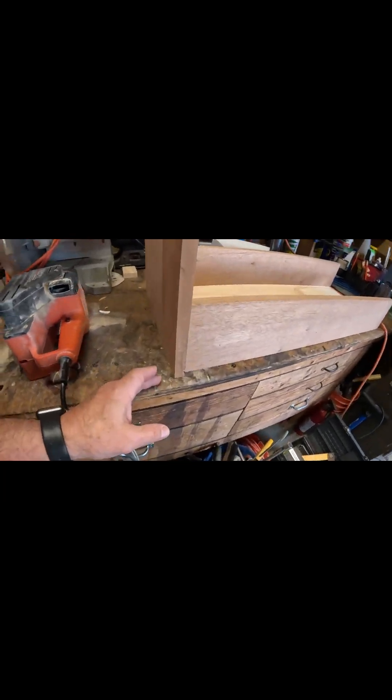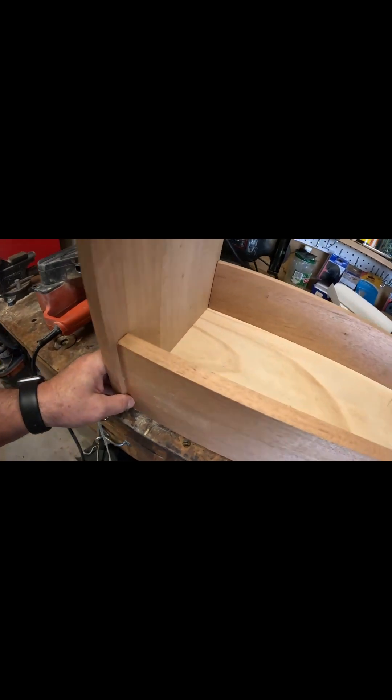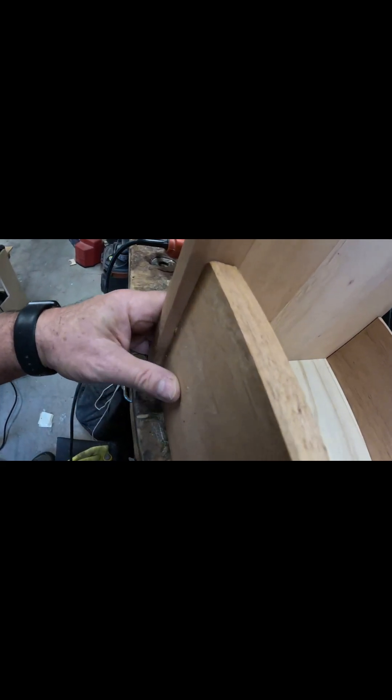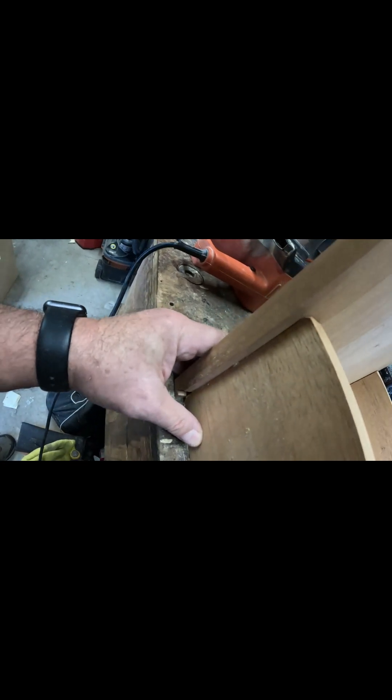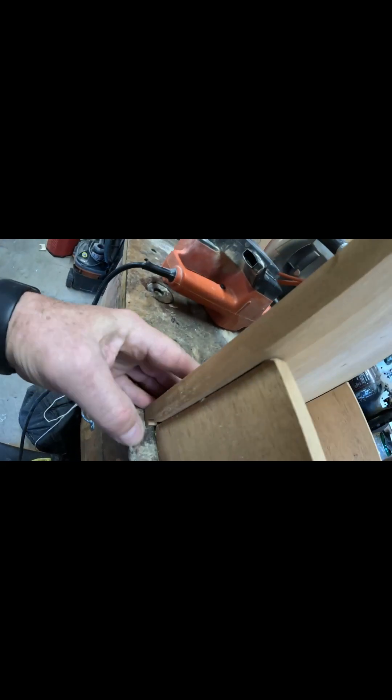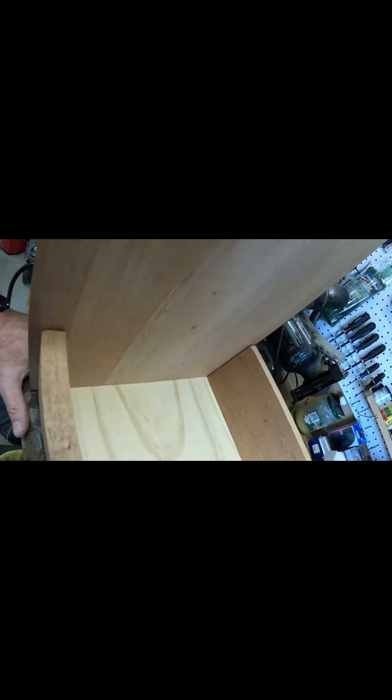All right, here we go — first test fit. All the edges. We're going to do a half lap joint here when we get there. This will disappear and be buried in. I think that's a win.